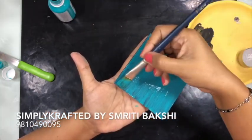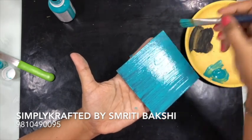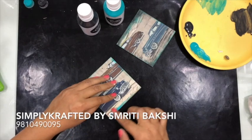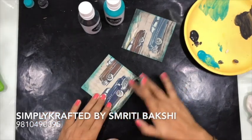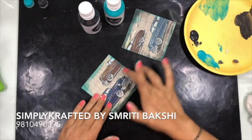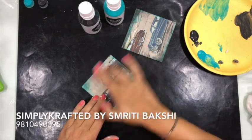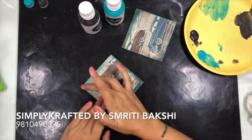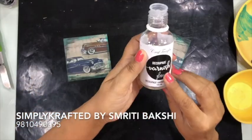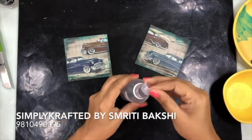Once I'm done with the steps on both the coasters, I'm going to leave it to dry. Once they are dry, what I'm going to do is use the same two colors and smudge it with my fingers — smudge it on the corners towards the center. So you get a very vintagey feel and very rugged feel. Can you see how beautiful these are looking? And this was so easy.